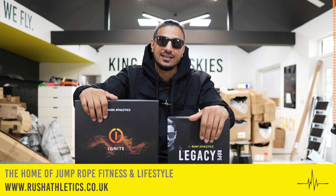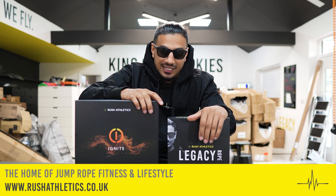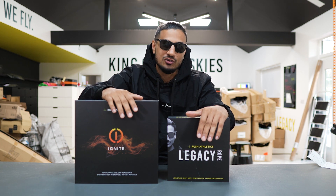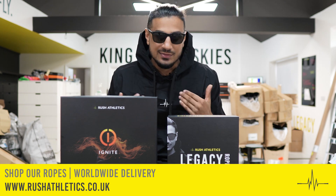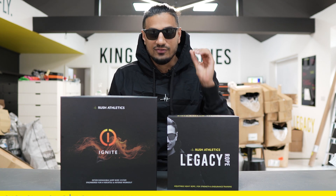We are the home of Jump Rope Fitness and Lifestyle. Please hit that subscribe button and join us with the hottest fitness community growing across the world. Check our links down below where you can cop these ropes and many more, and some slick apparel to get you started flying like a boss.